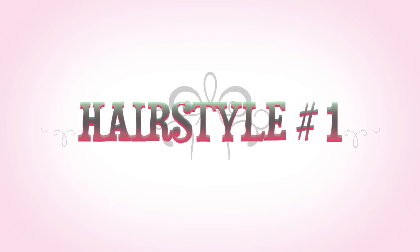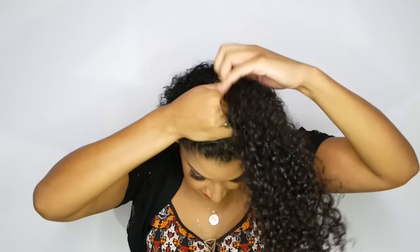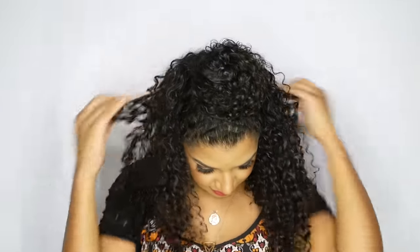Now to style hairstyle number one I'm going to be using a hair scrunchie or a hair tie. I'm going to separate my hair into two sections — a top and bottom section. The top section I'm going to tie into a ponytail and let the bottom section loose. With the top section I'm going to turn it into a donut bun and secure it in place using bobby pins. Once my top bun is secured I like to bring the curls from the back towards the front to give it a more voluminous look, and I'm going to bobby pin that in place.